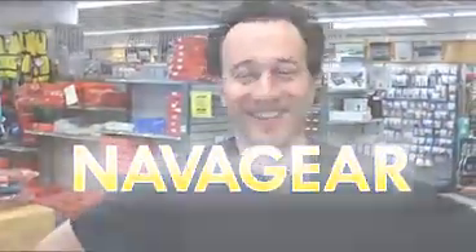So, Tim, tell us where we are and what we're doing. I'm Tim from Navigear, and we're at Fisheries Supply today.